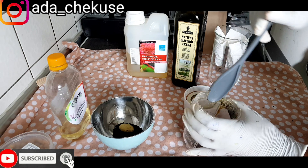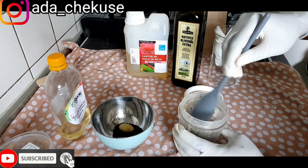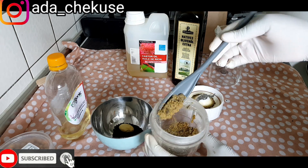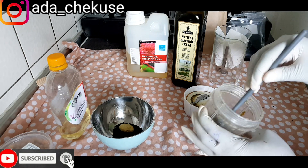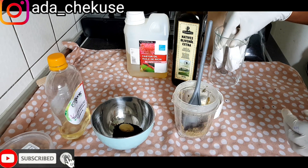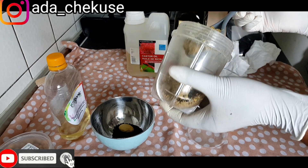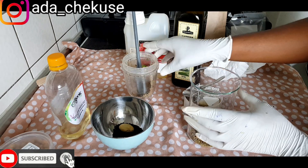I'm done with the blending. This smells so nice. So this is how the powders are looking. You don't need to blend it too smooth — it must not be too smooth.